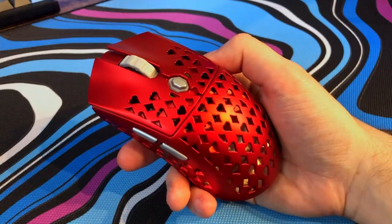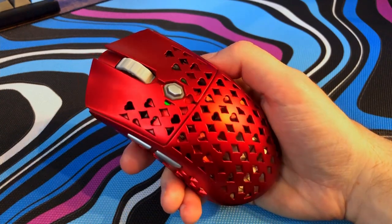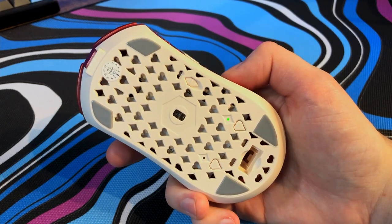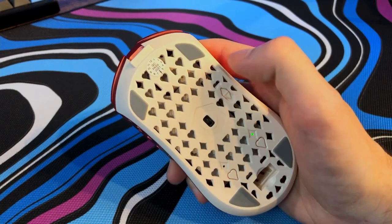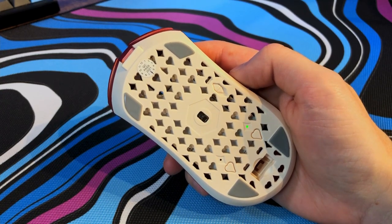Side buttons feel pretty good — there's not an alarming amount of pre and post travel, but there is a little bit. We also have a DPI button on the top with an LED underneath that you can kind of see on the inside of the mouse, although it's not a super prominent feature. On the bottom of the mouse we have a storage slot for the USB wireless receiver, which is always great to see. There's also a power switch and a button for polling rate and LED slash lift-off distance. It's really nice to see a way to change these on the mouse itself, especially because the software experience here isn't amazing — it's just fine.